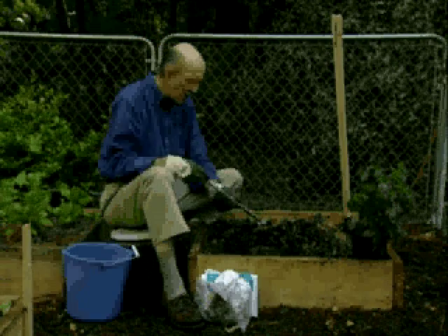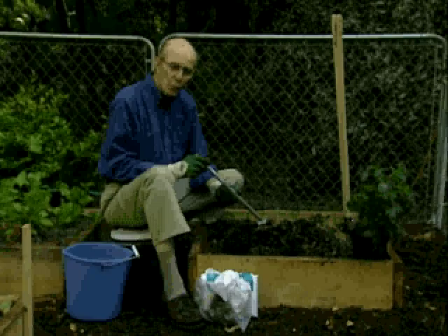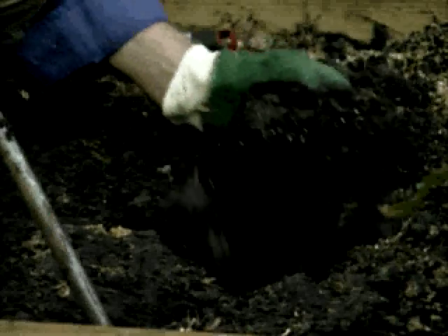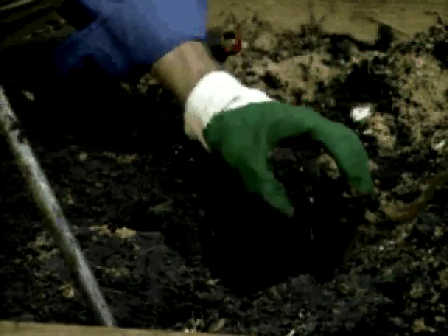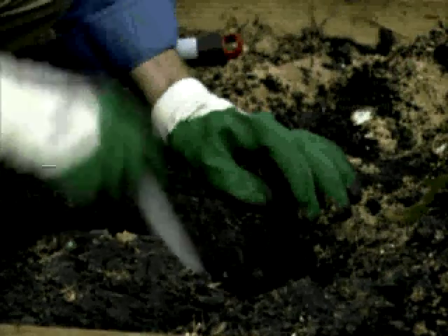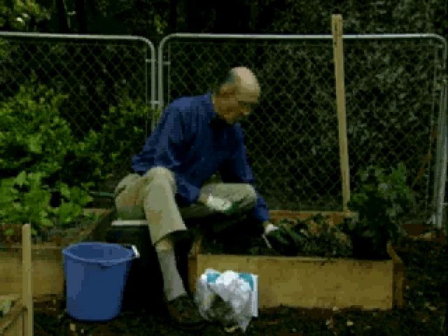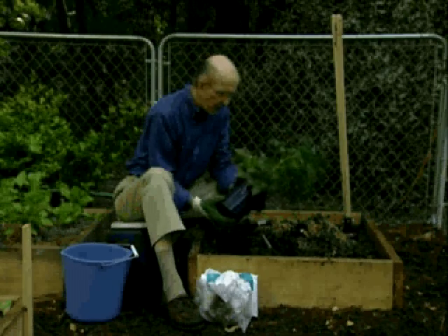Now take a piece of hollow galvanized pipe — remember we always use metal around all of our plants — and put it into the middle of the hole, running from the middle right down to the bottom, leaning against the outside. This is how we're going to water. Then take your healthy tomato plant, always tap it first, and take it out ready to go in the ground.